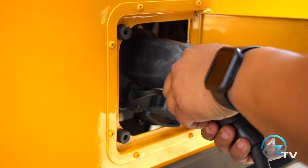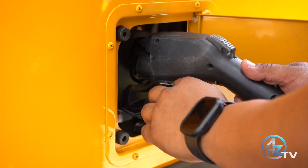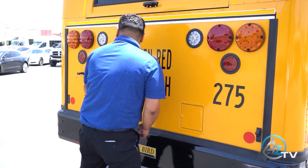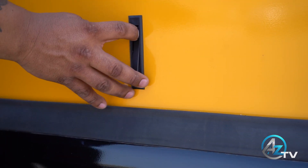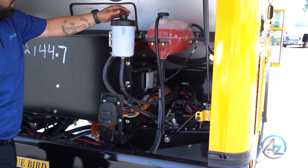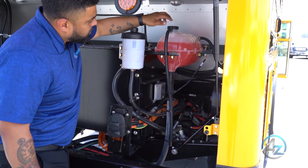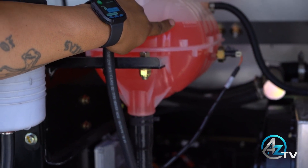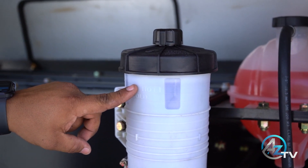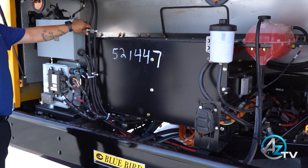The second step will be the outside inspection. First, unplug the charger. Open the rear access door. Visually inspect fluid levels for coolant and power steering. Inspect for coolant and hydraulic leaks. Verify all wiring is secure.